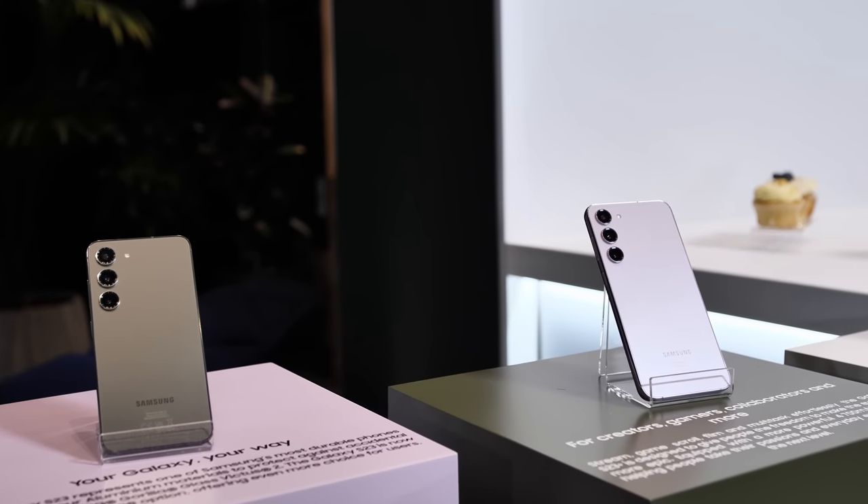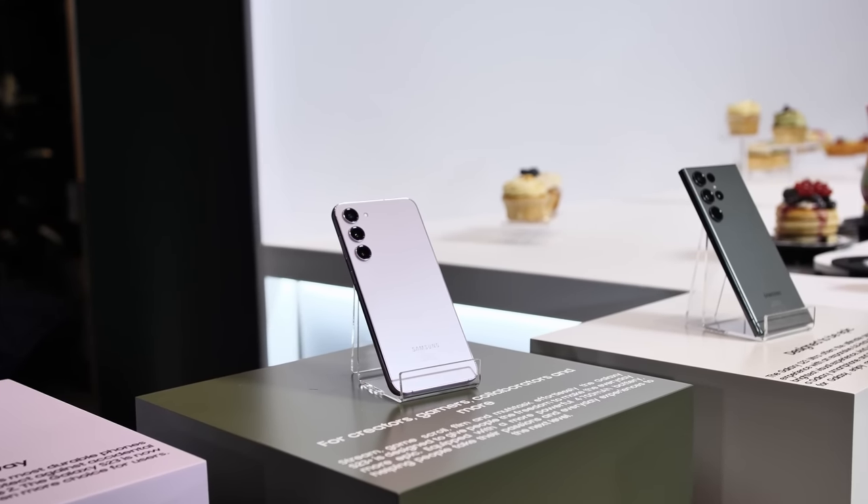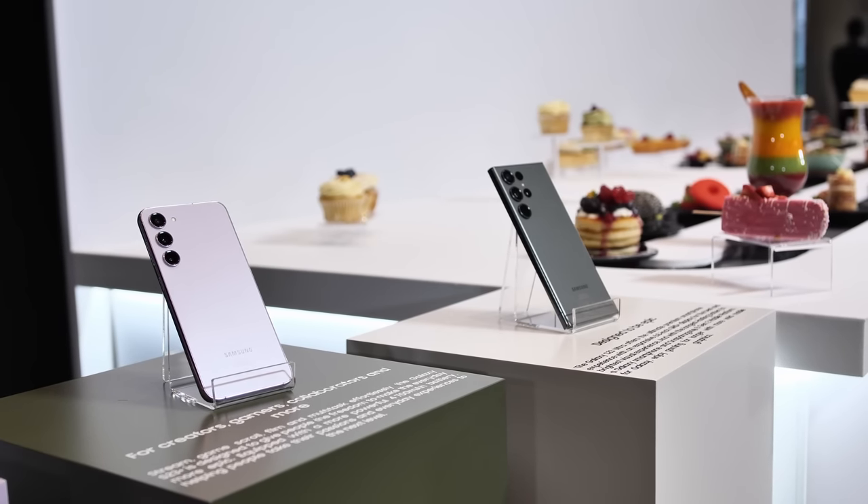Just like last year, the Galaxy S23 lineup features three devices: the compact vanilla model, the larger Plus, and the largest and most feature-packed S23 Ultra.